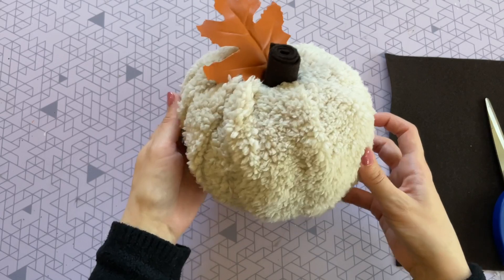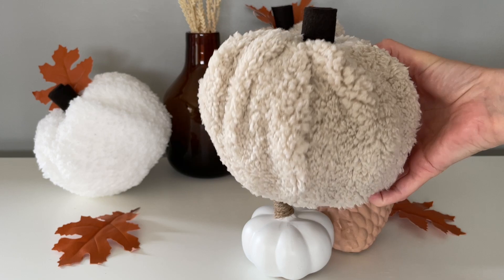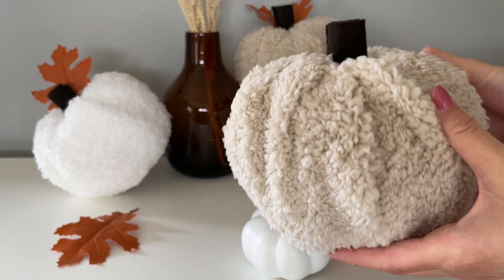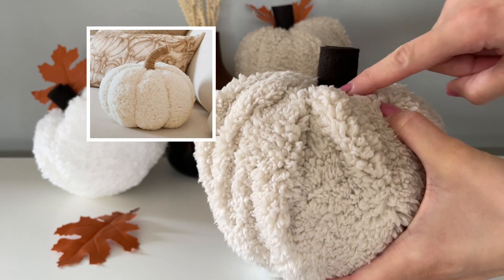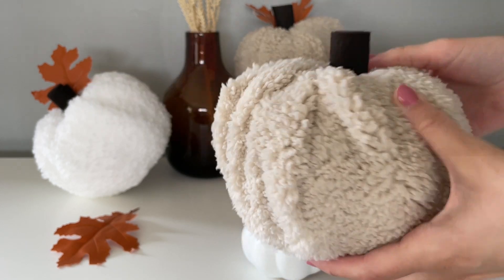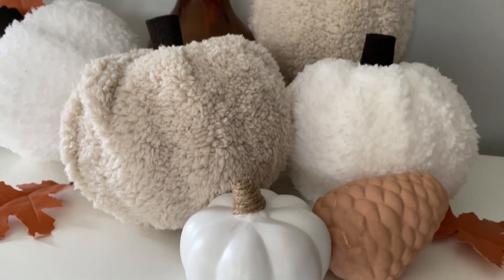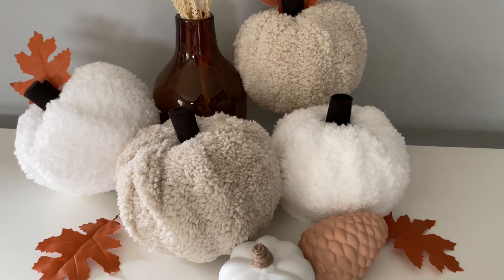These pumpkins have such a warm and cozy feel to them and trust me once you make one you are definitely going to want to make more. I ended up making four — two with leaves and two without — and I'm not sure which style I like better yet. If you wanted to make this one really look like the Pottery Barn one you can just hot glue some twine right around that stem.